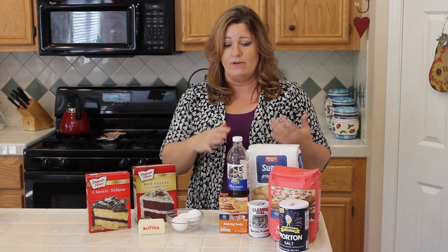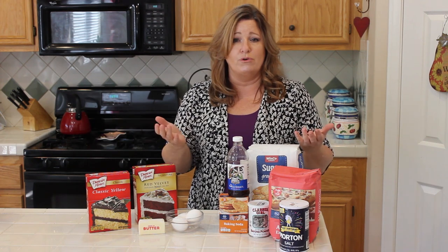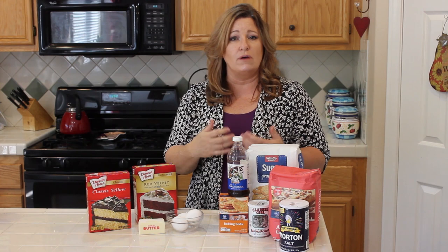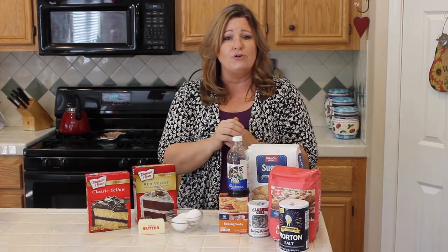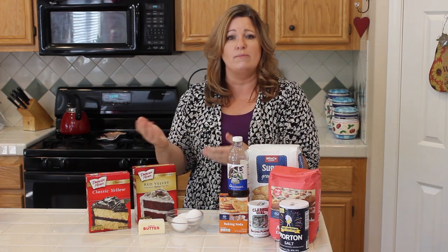If you are a baker and you have all of these ingredients around your house, it's no big deal to walk through a scratch recipe. But if you're someone like my mom, or my sister Kathy, or many of my friends — and I know a lot of people out there like you — that don't carry all of these things in your pantry.